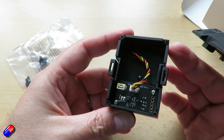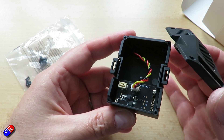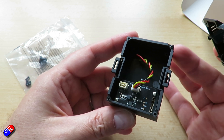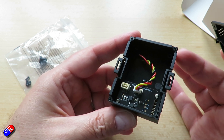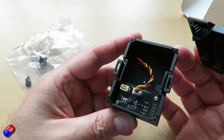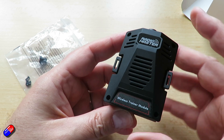So why would you use this? If you are somebody that has a friend wanting to get into the hobby, maybe you have an old radio kicking around the back of the garage or the shed and you have one or two receivers that still bind and work with it that talk SBUS — you can now create a very simple and easy wireless trainer setup using this little module.